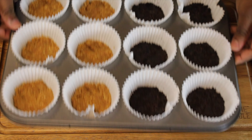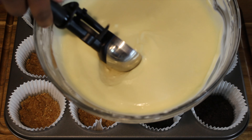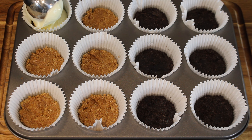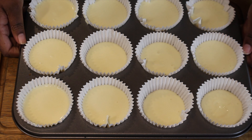Bake on 350 for five minutes. After the crust has baked, it's time to fill up our cupcakes — take an ice cream scoop and fill each one with the mixture. Now bake on 350 for 18 minutes.